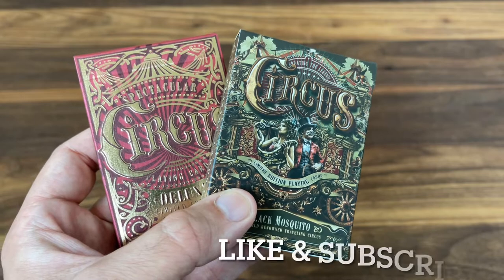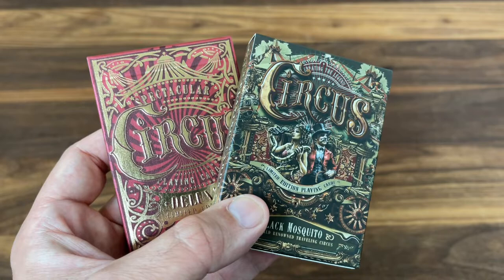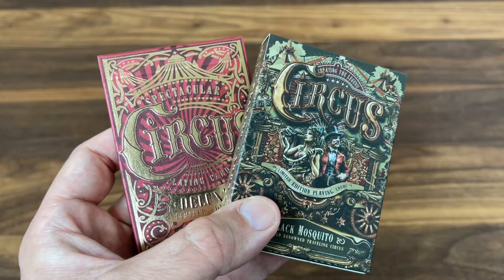Hey there, I'm back with another deck review and today we're going to be looking at Circus Playing Cards from Marianne Larson. Marianne Larson is a head manager over at Design Imperator and over there she's helped to produce and design some absolutely beautiful decks of cards including the Ragnarok decks and the Helheim decks. If you haven't seen those, go check them out. They're absolute gems of designs.